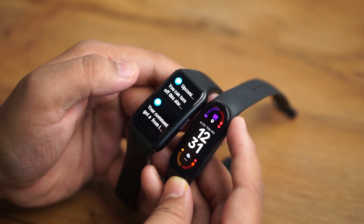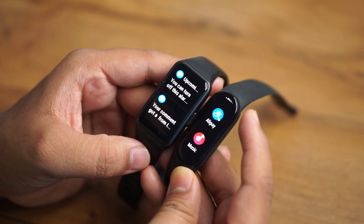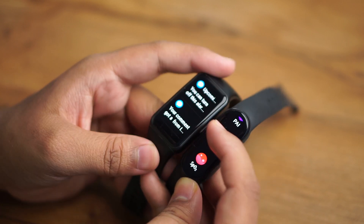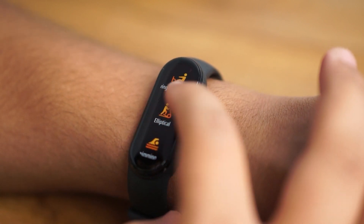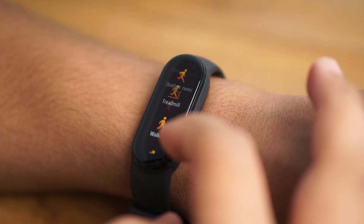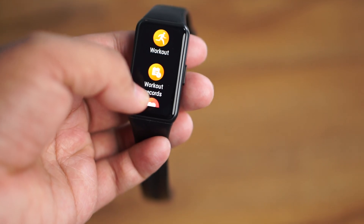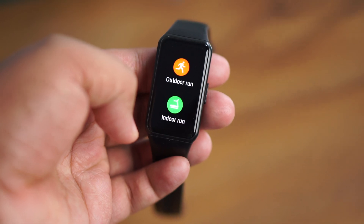Talking about modes and features — both bands have a lot of them, but with some differences. The Mi Band 6 gives you 30 fitness modes, which covers literally all your activities and workouts. The Honor Band 6 gives you 10 fitness modes, which are fewer but cover all the important and most-used daily life activities.